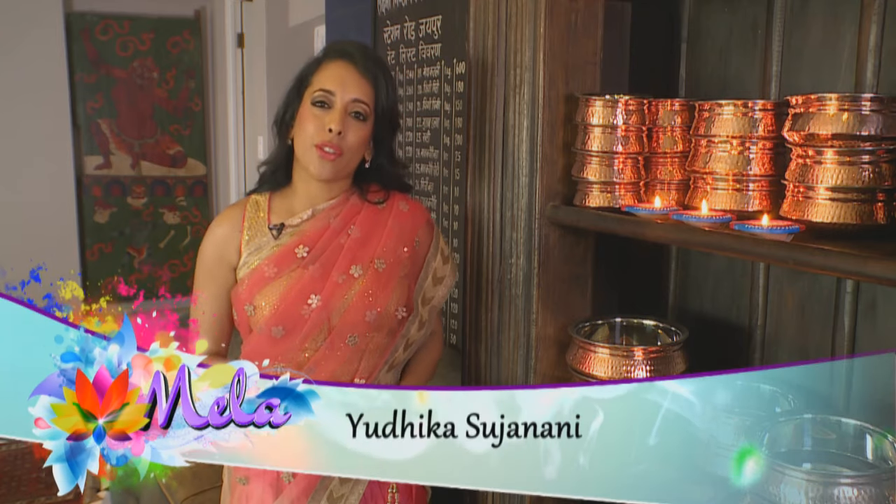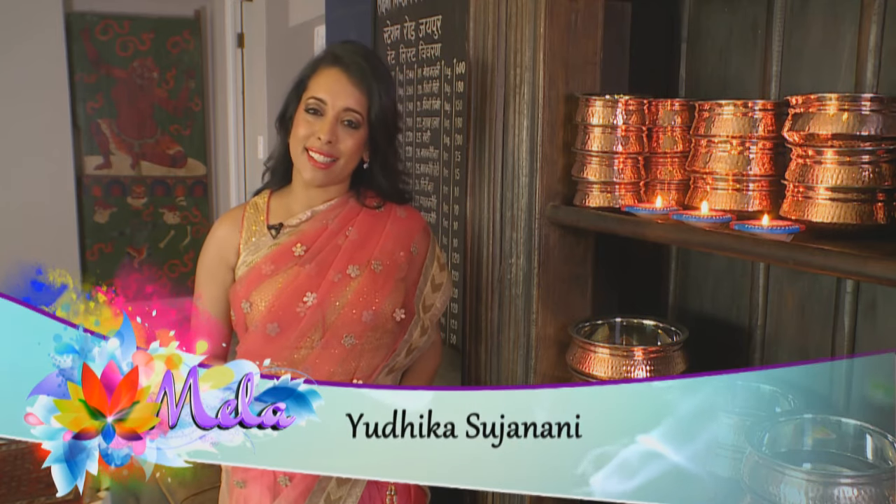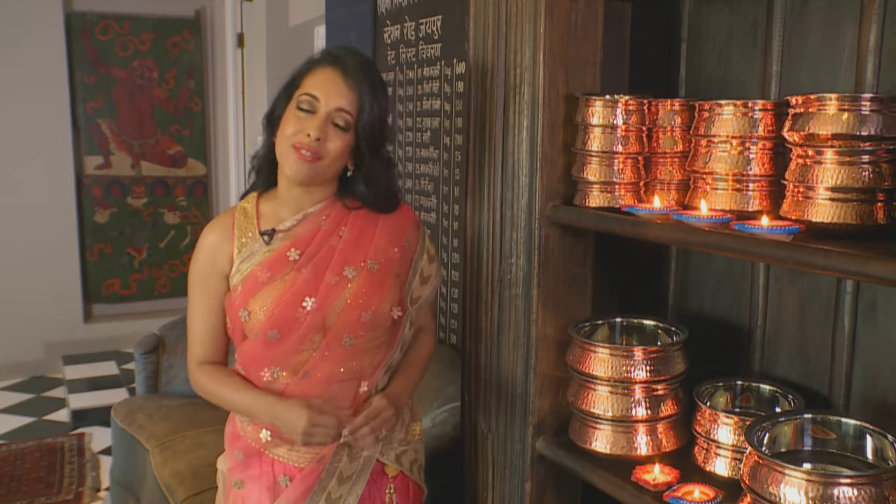Diwali marks the triumph of good over evil and light over darkness. It's also called the festival of lights, and the day is spent preparing a celebratory feast signifying abundance. I'm sharing some of the recipes I'll be making for Diwali this year: oven baked paneer, a prawn masala for the non-vegetarians, and a little sweet something — coconut pistachio burfi. Let's get cooking.